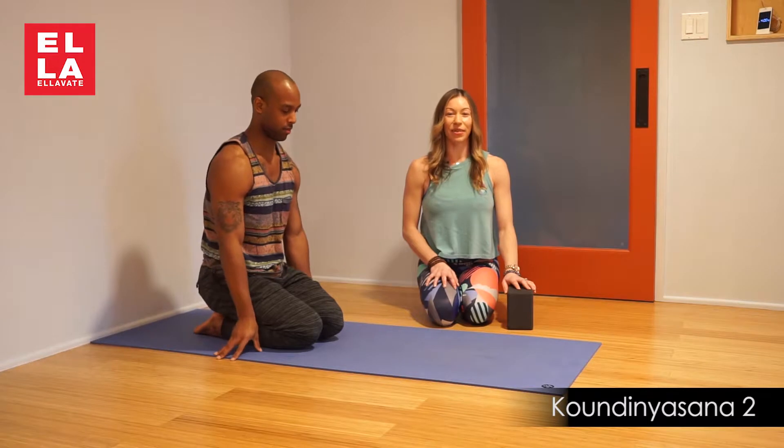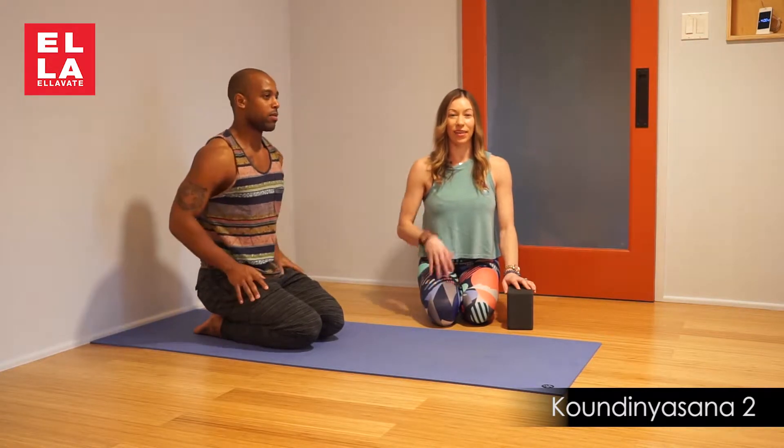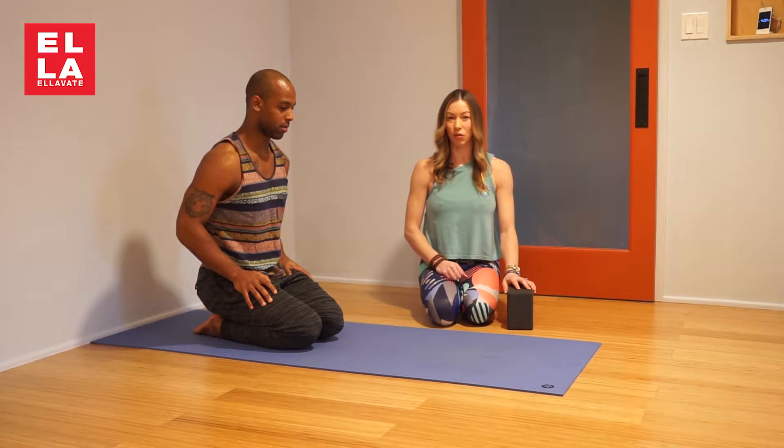Hi, welcome to Elevate Yoga. Today we're going to look at Koundinyasana 2. James is very good at this pose and he's going to demonstrate it for you.